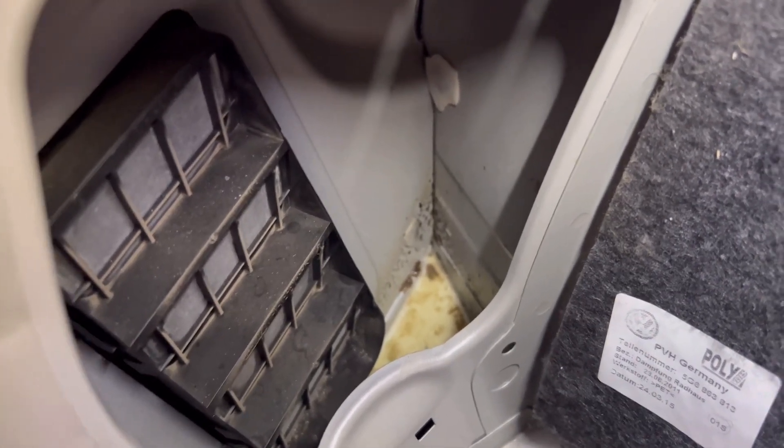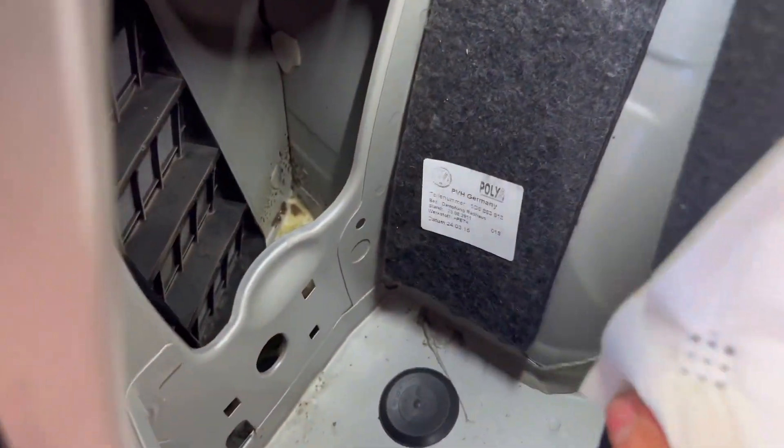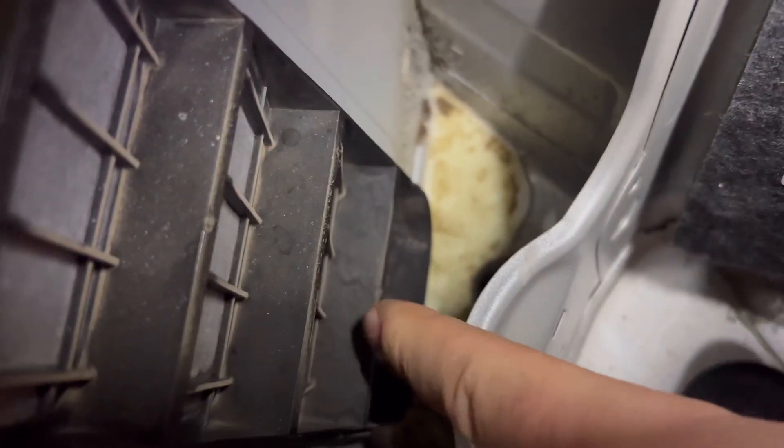All I've done is taken the boot trims out of the way — you can see here I've just moved it out of the way. I want to show you these grates here; they're like ventilation for the bumper. I can get the torch in there as well, so I'm going to show you.